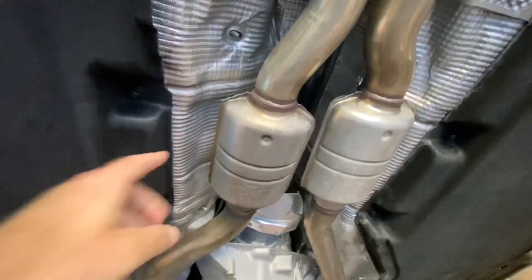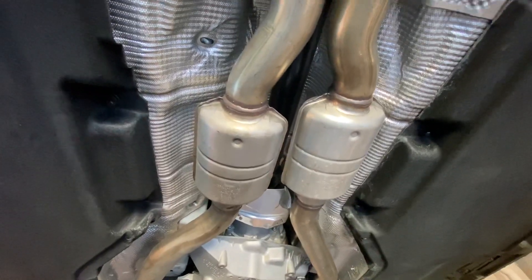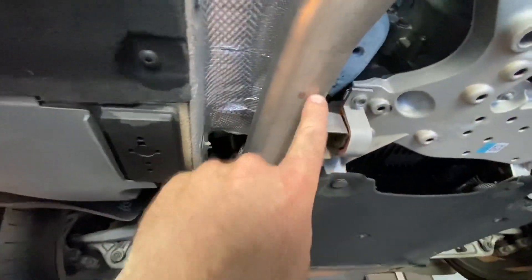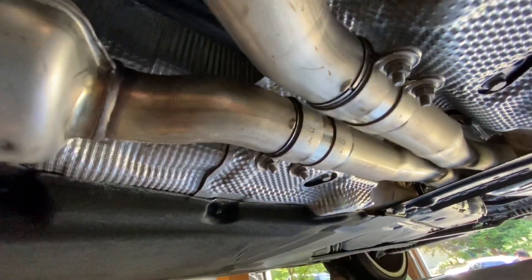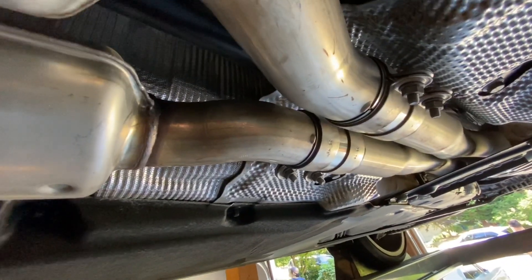All right, so you can see this is the stock setup, and this is the part we're gonna be removing. These are the pre-mufflers, or silencers, some call them. And if you follow the exhaust back, here you have the resonator, and then of course out to the exhaust there. Our goal today is to come in and cut right about here, just after the first exhaust hangers on either side, run it back, and then connect to those sleeves with the new pieces.